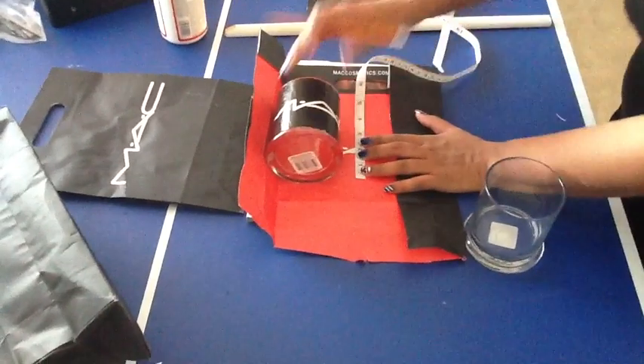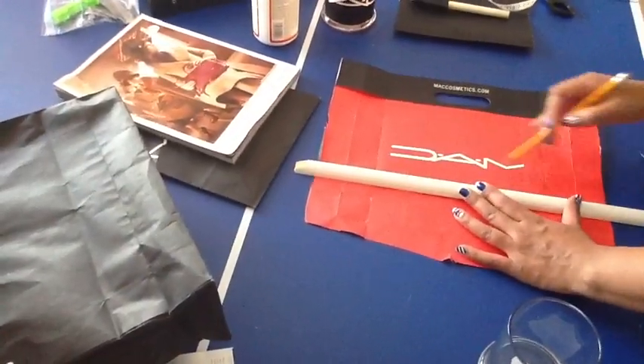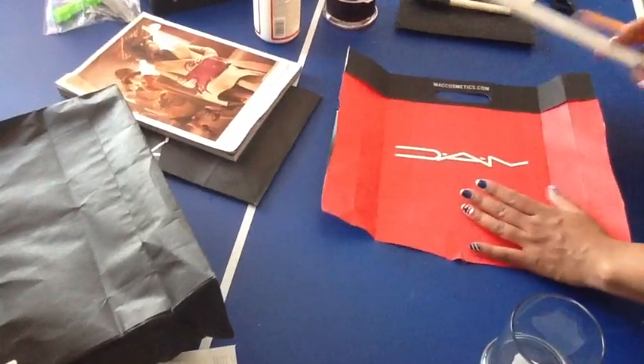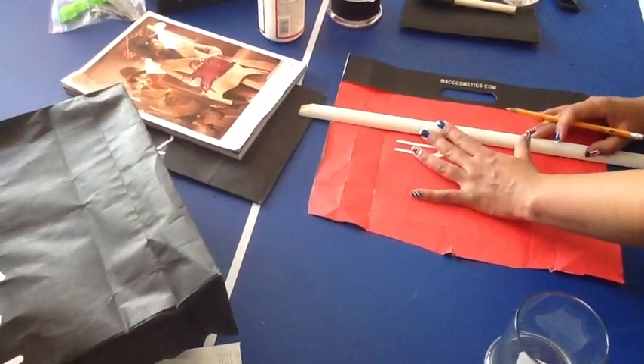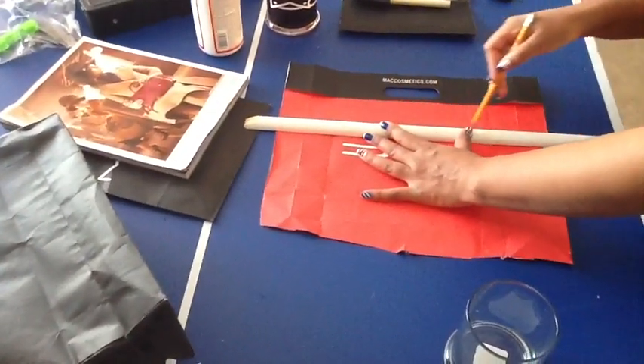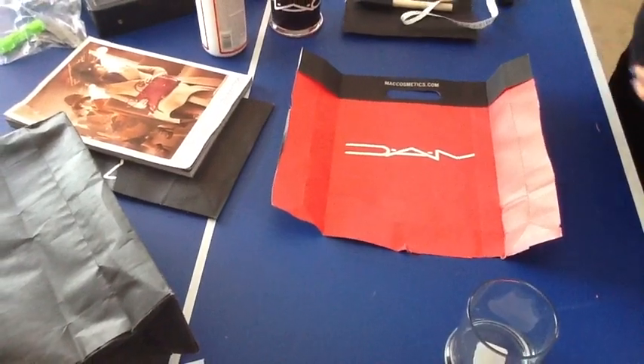Once you have your measurement, make two straight lines where you're going to cut. Use a ruler — I didn't have one so I had to get crafty and use a stick — but just make two lines and then it'll be ready for you to start cutting.